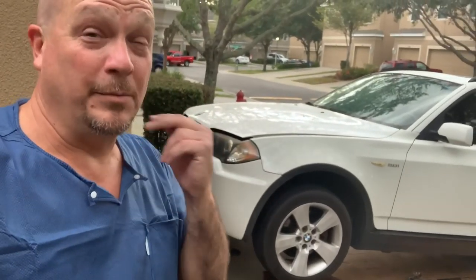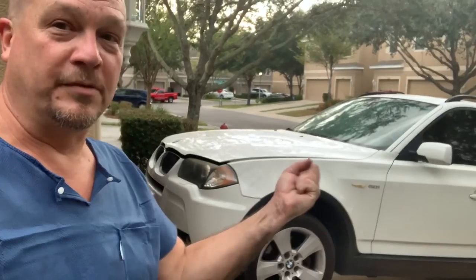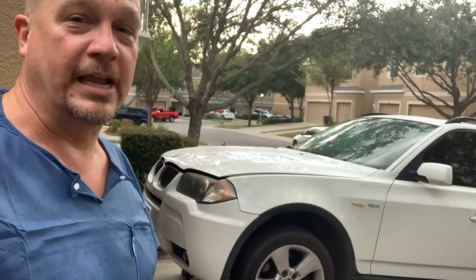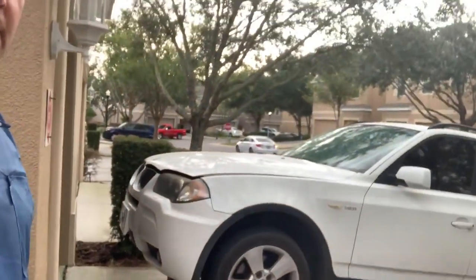Are you having problems with your BMW's transmission? Is the rear end clunking or giving some kind of hard shift? Are you getting the 4x4 error code or the check engine light or brake light? I'm going to share the quick and easy way to fix the BMW X3.